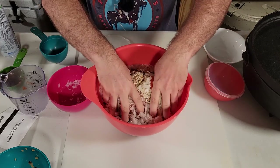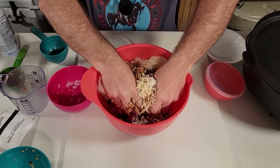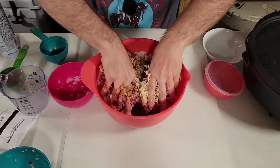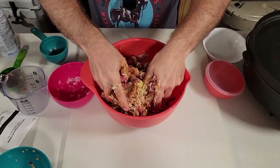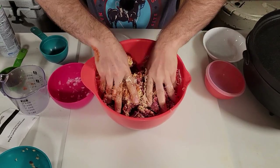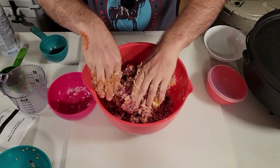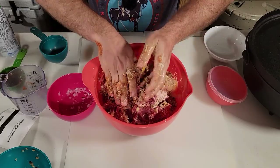Feel free to get your hands in there. Just use your hands and make sure to get this all nice and mixed. We'll go ahead and leave you the exact details on this in the description. And if you're interested in more of these recipes, leave us some comments so we can go ahead and come up with some more for you.